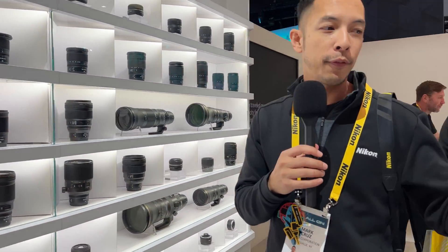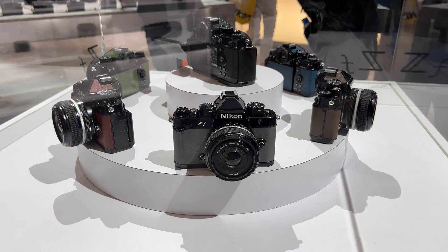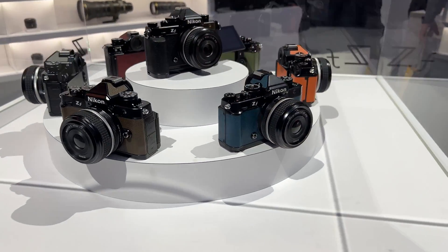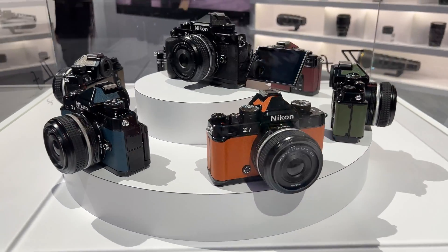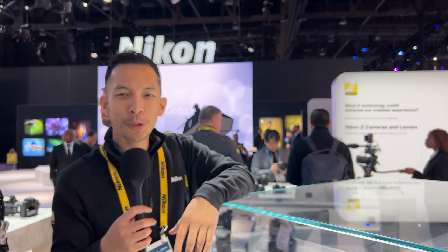Over here to my left, we have the different colors available for the ZF. It comes in six premium colors that are available exclusively from the Nikon website. Similarly to the ZFC, these colors express the personality of the photographer, but a little more muted as it's a slightly more mature product.